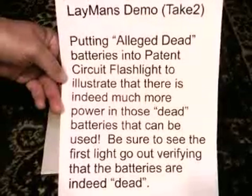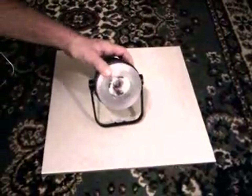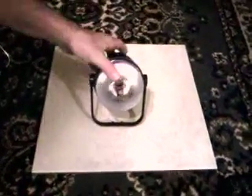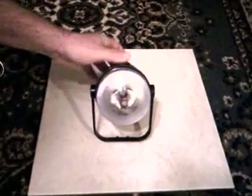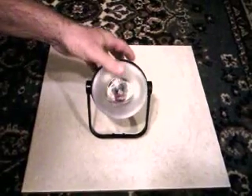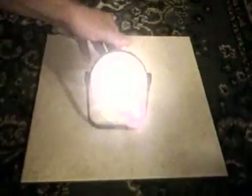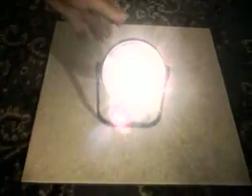Everyday people throw batteries away and really there's a lot of energy left in them that can be used. So here we go — we're going to turn on the control light here, the red one, and show you that these batteries will run down. They're already basically dead; we're just going to show you they're going to be completely dead. We'll turn off the overhead light and that light there will, as you can see, quickly grow dim and go out in just a few minutes.